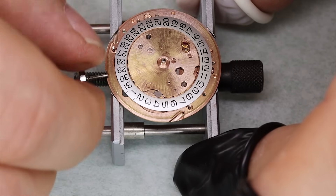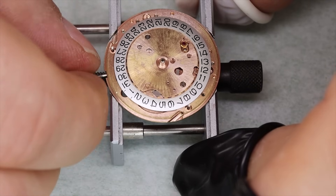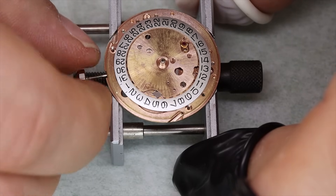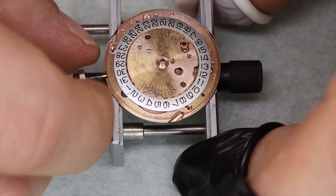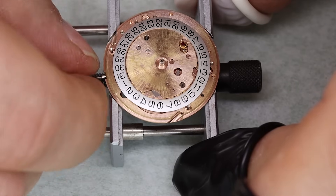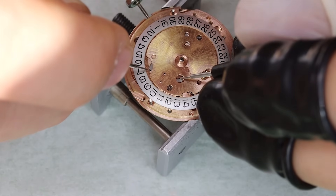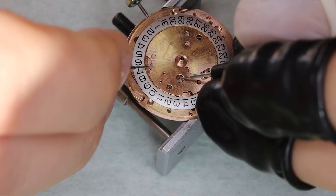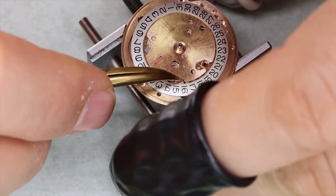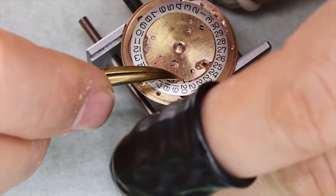We've got the date disc back on — let's just see that it flips over the way it should and test the semi-quick-set. We're going to put a little bit of HP 1300 or D5 on the jumper just so it slides smoothly and decisively over the teeth.